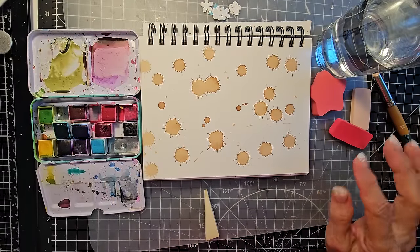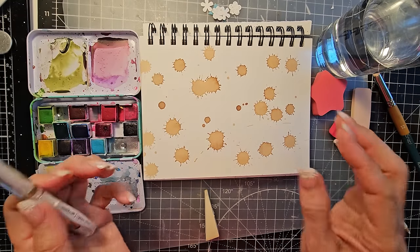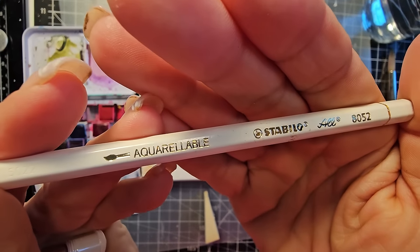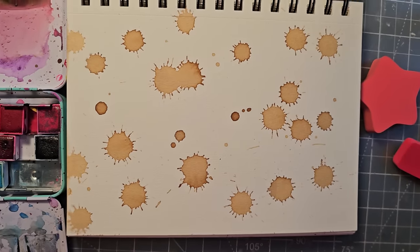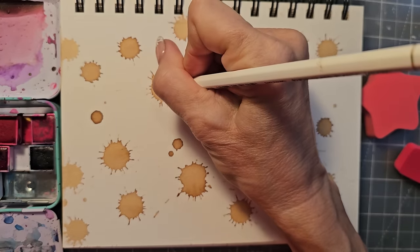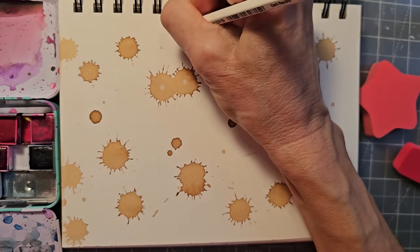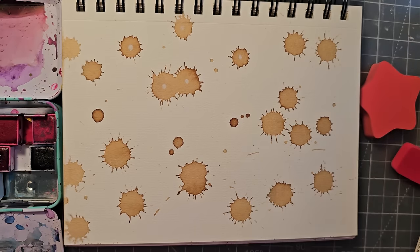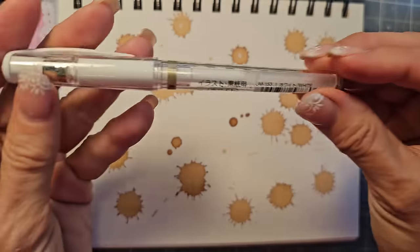I'm thinking these look like flowers, and what if I use a white pencil or white gel pen to add details? I'll try an aquarellable Stabilo water-soluble pencil, number 8052, and see if it actually writes on the coffee. It does - I can see a dot. I'll put some central dots on a few of them. You could add water to those dots and they'd splay out because it's water-dissolvable pencil.